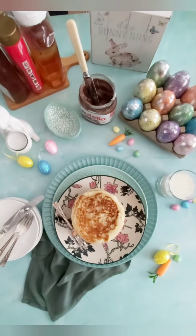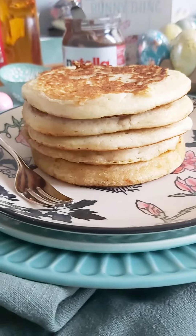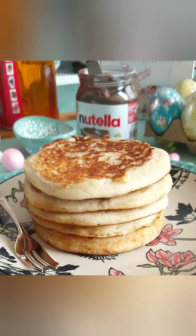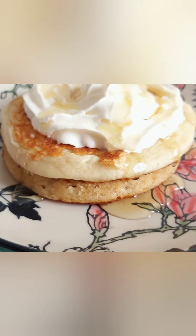Enjoy your pancakes and until next time, happy baking bakers! Thank you.